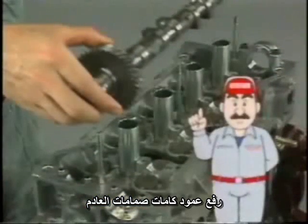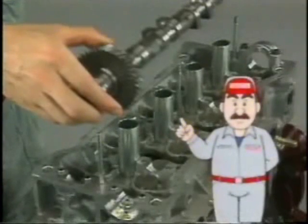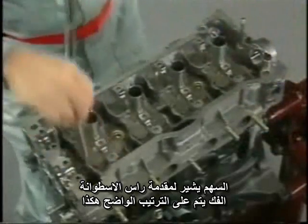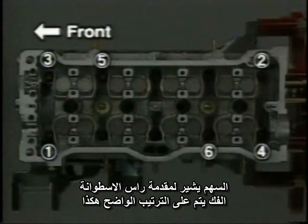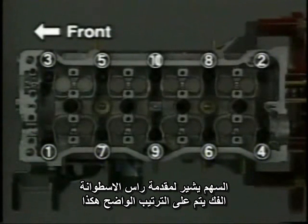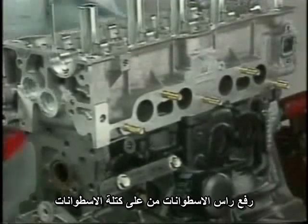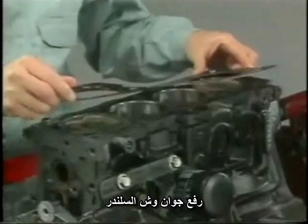Now the camshafts have been removed. During these procedures, be careful not to apply excessive force to the camshafts or damage the thrust portion on the cylinder head side with a tool or other object. This could cause problems such as camshaft seizure or breakage after the engine is reassembled. Now, the cylinder head is removed. Using an SST, loosen and remove the 10 cylinder head bolts in sequence. Then, remove the cylinder head and gasket, taking care not to scratch the cylinder head and cylinder block surfaces.